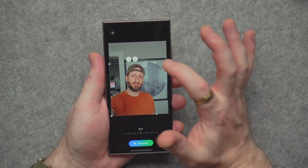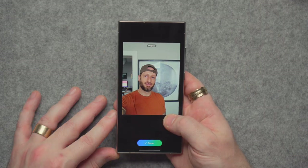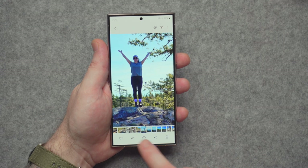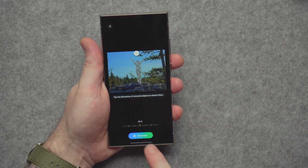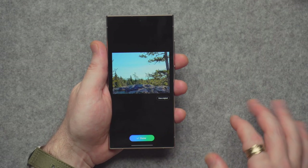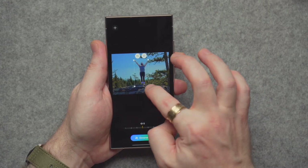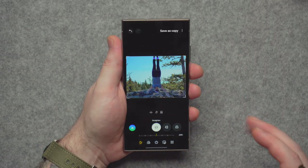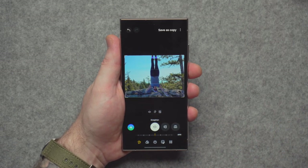You can also tap and hold on a subject to select them and resize — I made myself a little bigger and clicked Generate to fill the background. Or you can tap and hold on someone to select them, hit Generate, and they're completely removed from the photo. You can even try to reposition a subject — like flipping someone upside down — though the edges look terrible; some things work, some don't.